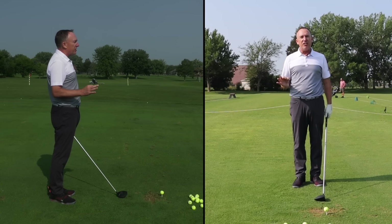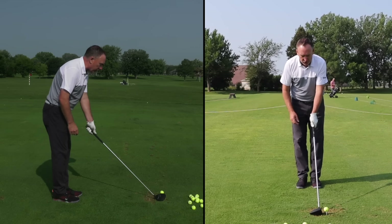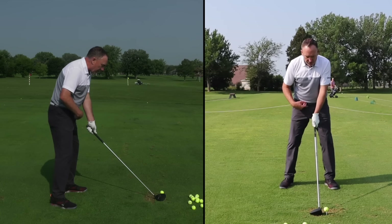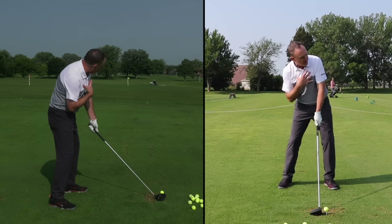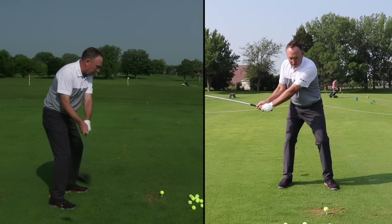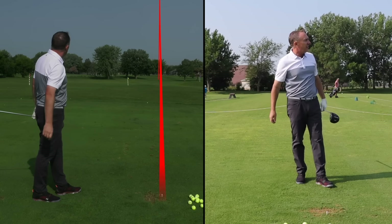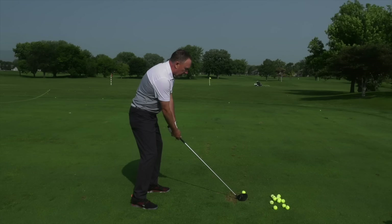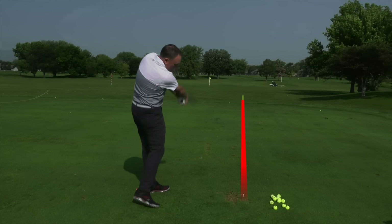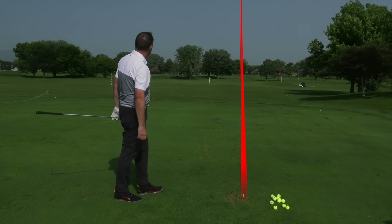Let me hit another golf shot before I give you the last tip and that gem I promised. I've got my grip, the ball in the right spot, my tilt, and I'm going to really turn those hips. Oh man, they're getting better and better — every shot. I don't even feel like I'm swinging hard or trying to swing fast, but because I've got those concepts, I'm picking up some club head speed.